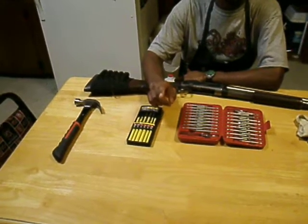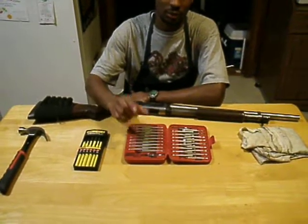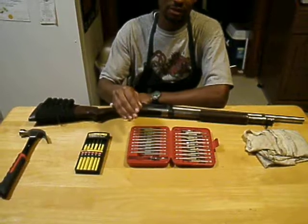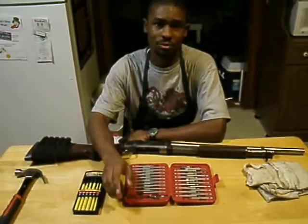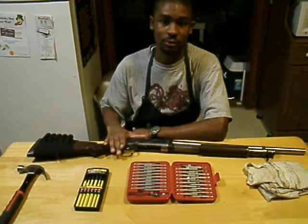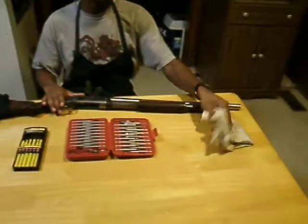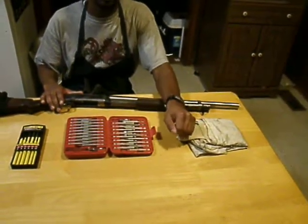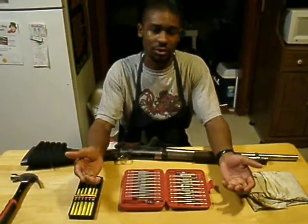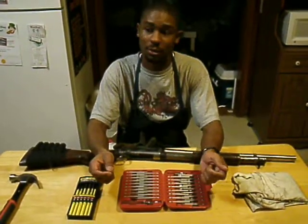I'm going to stress this most importantly — you're going to need a good set of gunsmithing screwdrivers, ones that are squared at the bottom and fit directly into the screw. Don't use tapered screwdrivers. You'll strip your screw head, especially with an old gun like this — you'll live to regret using those kind of screwdrivers. And last but not least, it's always good to have a good rag. If your gun's dirty and you just start taking it apart, or you've soaked it for a while, your hands get oily and you just want a rag to wipe your hands and parts off.